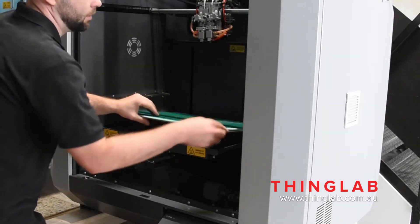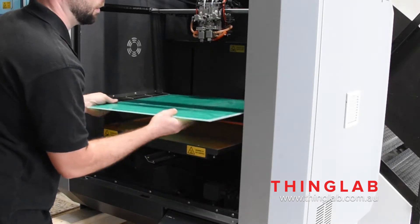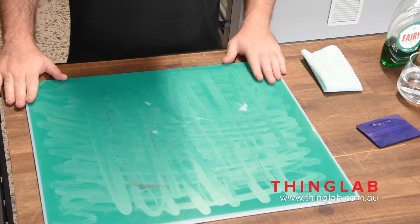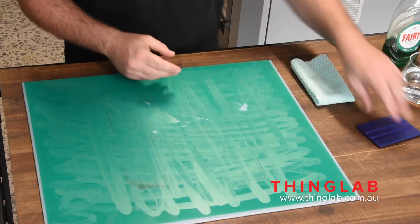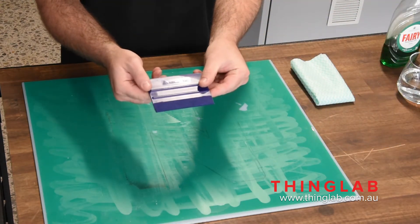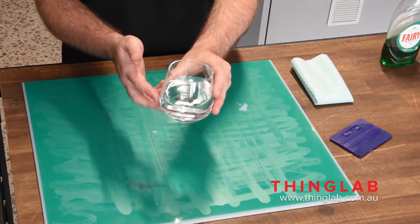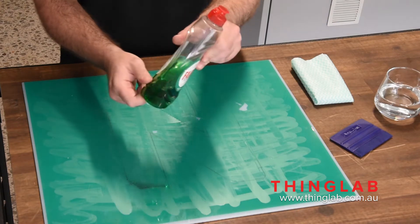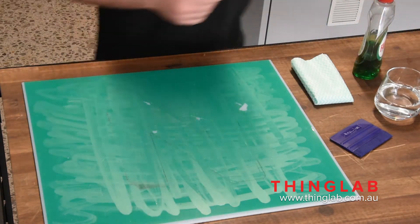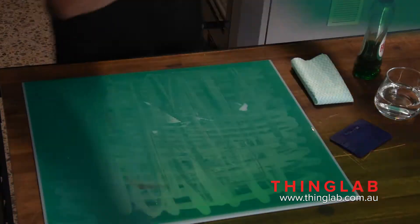First, we need to remove the glass plate in order to be able to remove the PET tape. Now once you've taken that off, these are what you're going to need: a cloth, a vinyl applicator, a glass of water, detergent — just normal dishwashing detergent — and also a new sheet of PET.